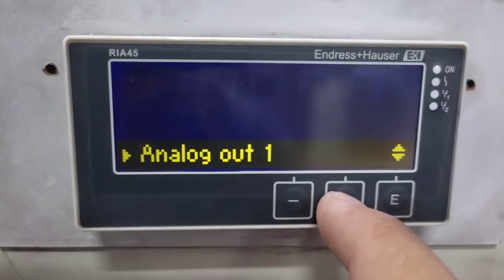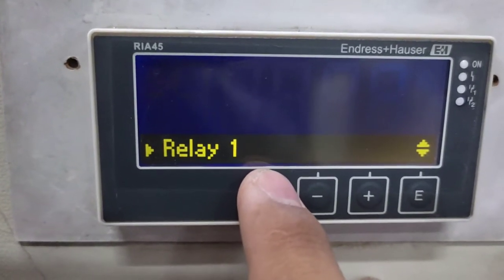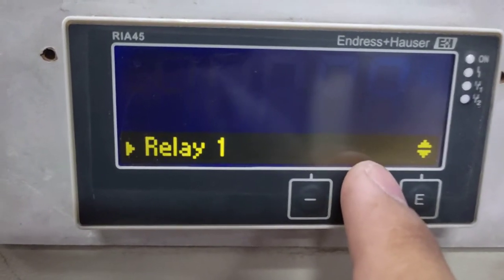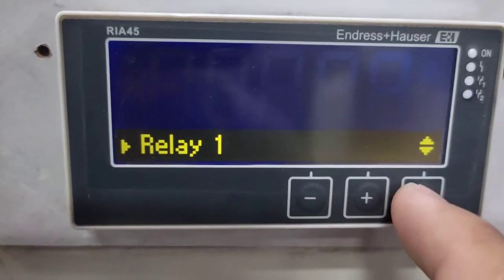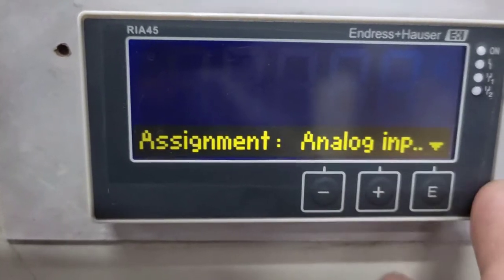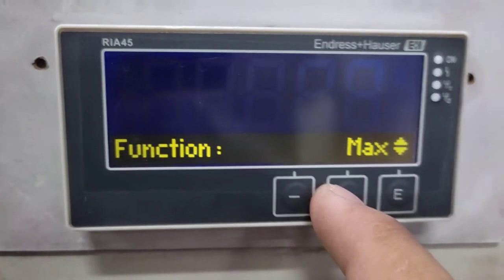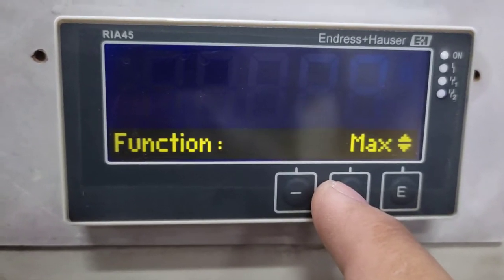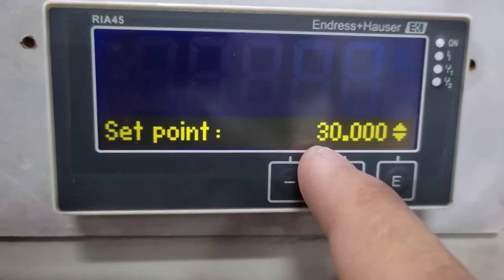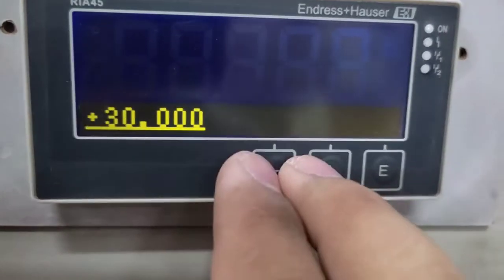This controller also has an analog output, but we will not use it. We are using Relay 1, which is a normally open and normally closed contact. We will use it to turn the pump on or off whenever the tank is full or empty. The assignment is set to analog input. The function is set to maximum, meaning when the tank is full, Relay 1 output will turn off. There is a set point — when the actual value reaches the set point, Relay 1 will trigger.